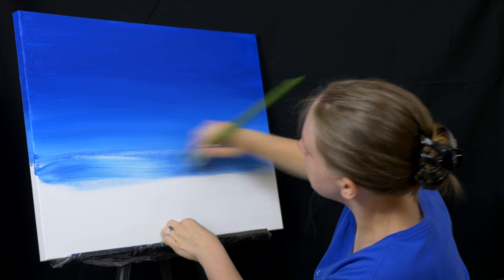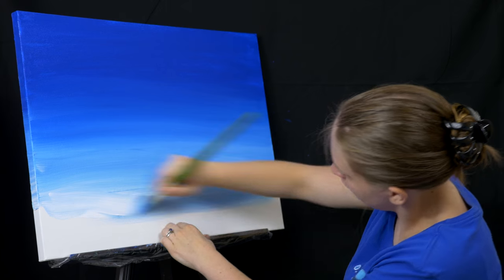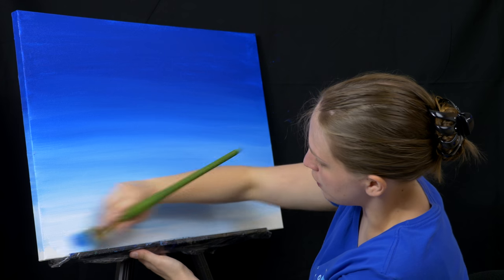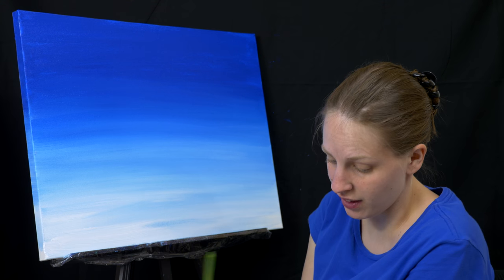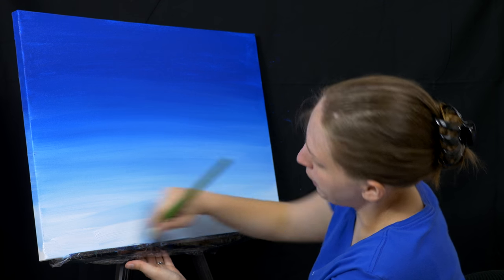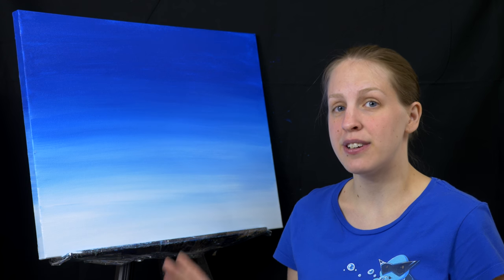I'm just continuing to work my way down with more blue and white. Now that I've gotten to the bottom it's pretty much just pure white. Because this painting is going to have grass at the bottom, I'm not super concerned about getting blue this far down since it'll be covered up by the grass. The reason I painted all the way down is so I have a nice smooth transition with the whole sky just in case anything shows through. This sky ended up a little streakier than my Animal Crossing intro to painting video, but I wanted this look — it'll work really well with that grass later.